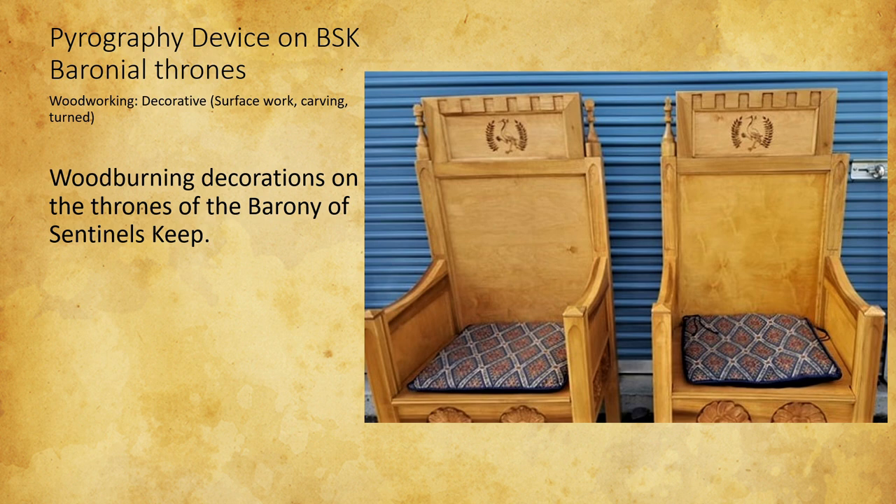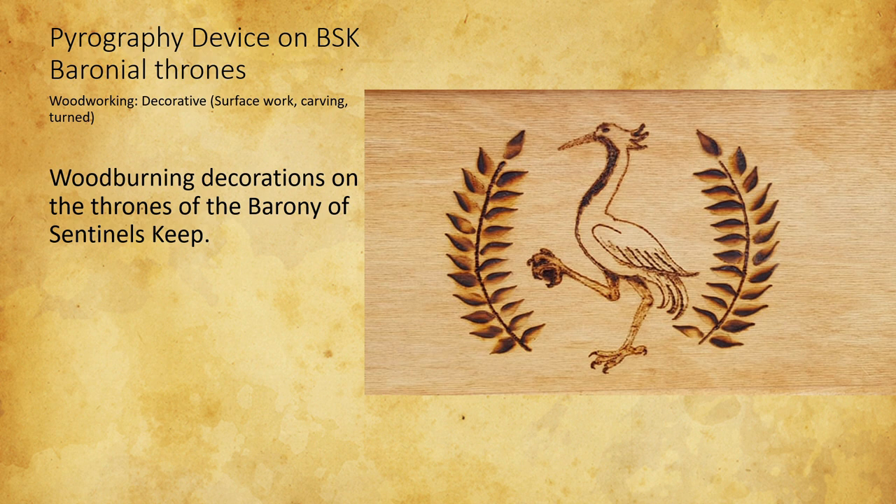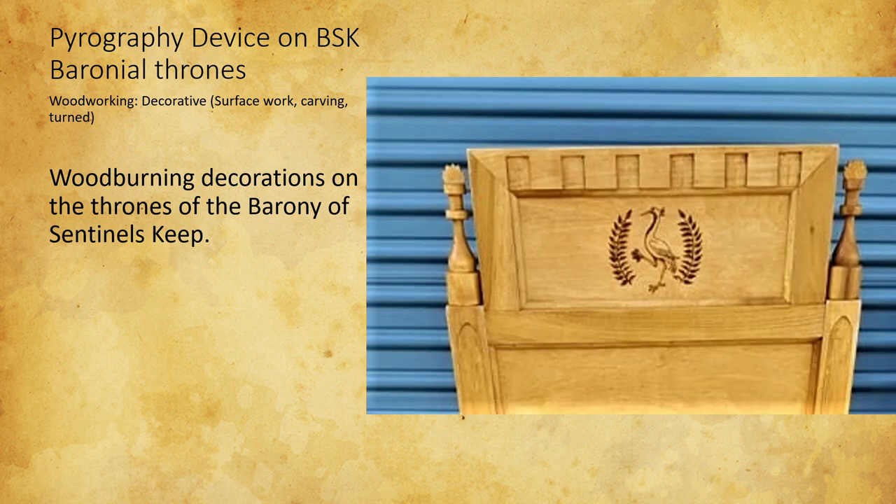It was the first time I'd ever done it, so I practiced first — I didn't just grab the thrones and go crazy, because that would have been a disaster. I found out I really, really like pyrography. Don't put a finish on it before you try to burn it. The thrones had been commissioned with a finish already on, and rather than sanding that down, I burned through it — which took a lot longer and was much more challenging.